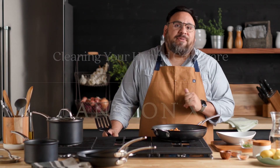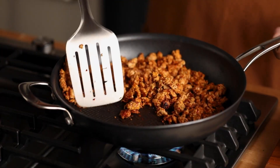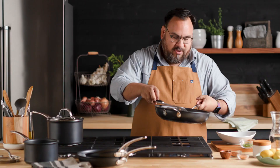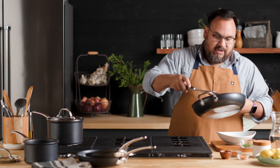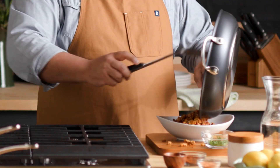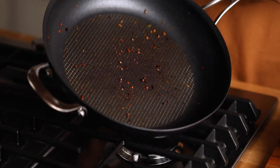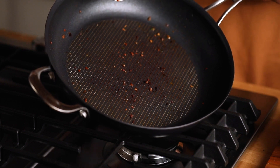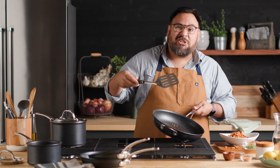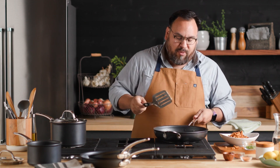Cleaning your Analon X is a breeze and I'm going to show you how to do it right now. I was making some ground turkey for some turkey tacos. I'm going to turn the heat off here. You are going to get a little bit of buildup — some of that is fond and caramelization, some of it is the turkey seasoning that caramelizes on there. That is going to come right up.